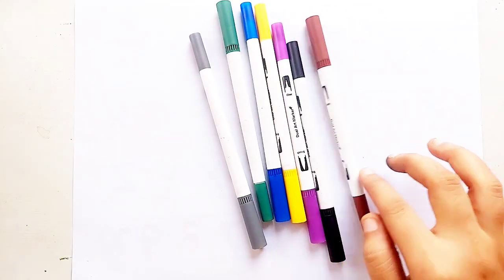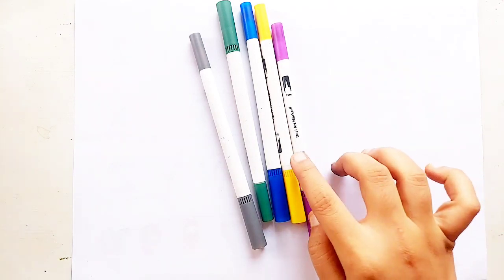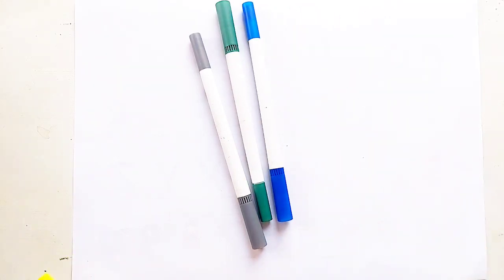Pink color, brown color, black color, purple color, yellow color.